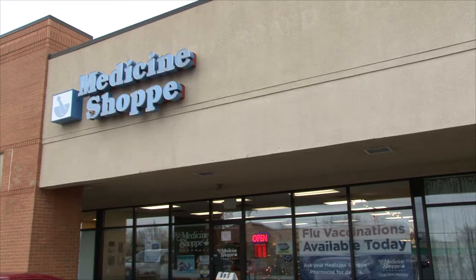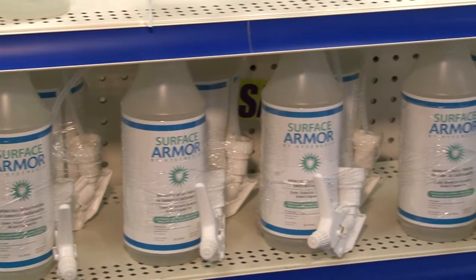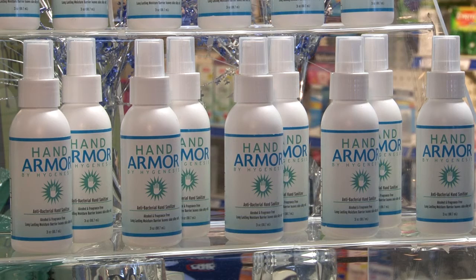The owner of Springboro's Medicine Shop is not only using the armor, she's selling it. It's the perfect solution. Hand armor is the only product out there that will not only disinfect you but protect you from germs, and there is so much going around right now. When I send my kids to school in the morning, I know that they will be protected. I squirt some on their hands before they go, and I don't have to worry about them coming home with something even when all their classmates are getting sick.